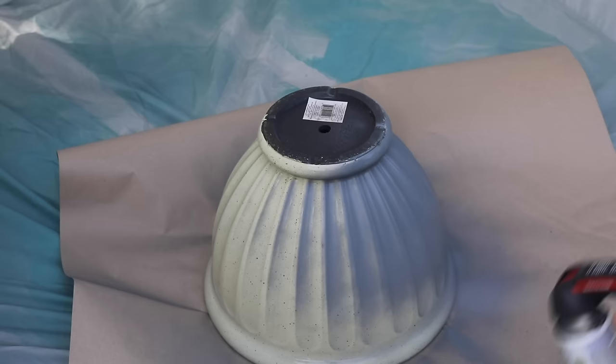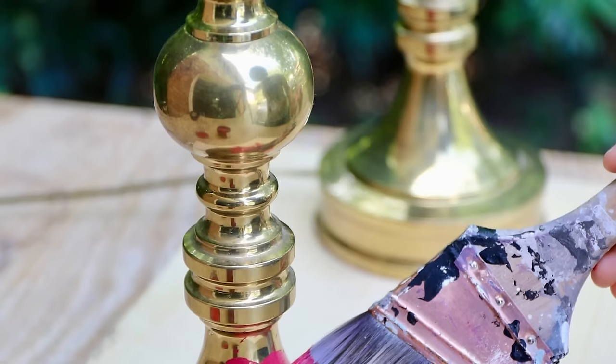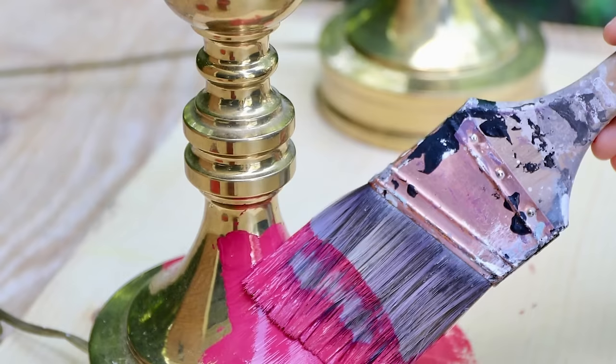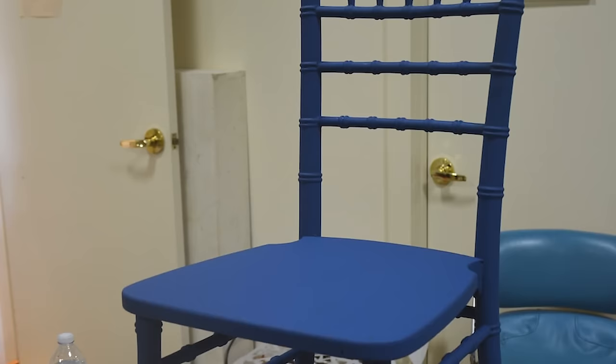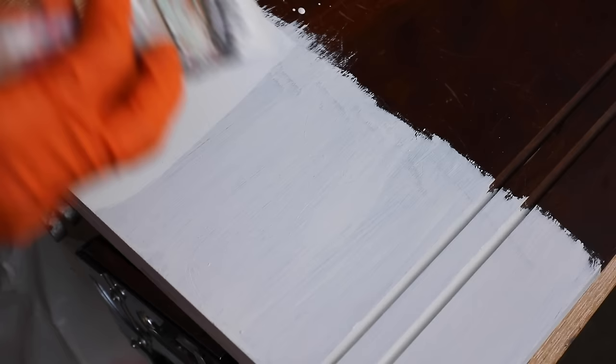Mistake number seven: missing spots. Start your project upside down so you can see every part, and rotate it as you work. Lamps are infamous for missed spots, so rotate them thoroughly. Have a system — if you're working on a chair, start with the back, do all the legs, then move to a different section. With a system, you're much less likely to miss spots.